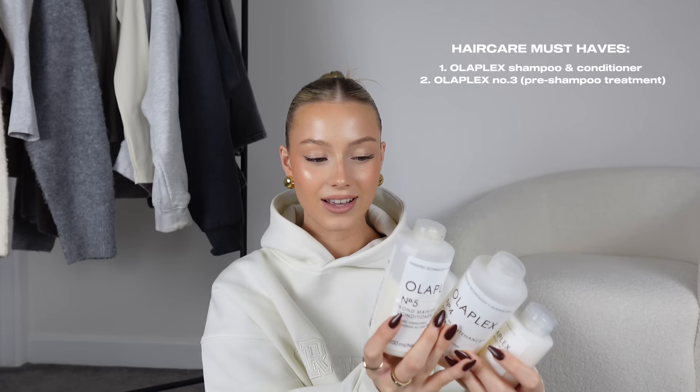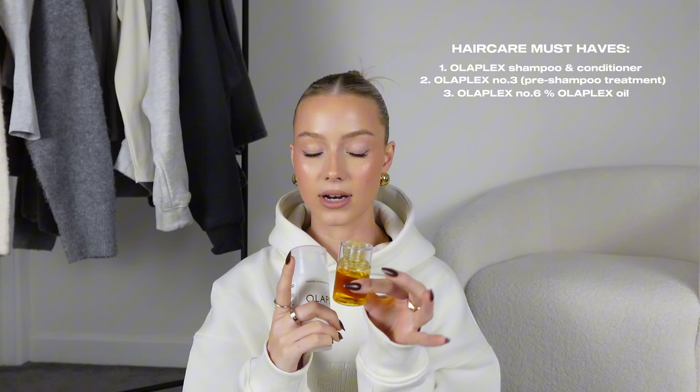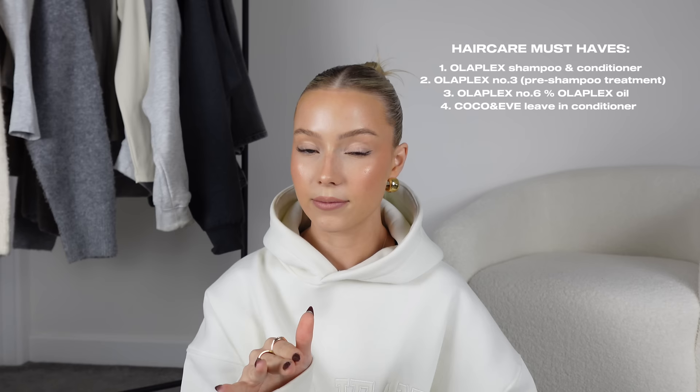I know it's not a reason to buy something, but how aesthetically pleasing and clean do these look? For after-washing hair care, I have Olaplex number six and then the oil — I put about half a pump into my hands, rub it together, and put it in my hair. I also use this leave-in conditioner from Coco & Eve. I put it in the ends of my hair — love it.